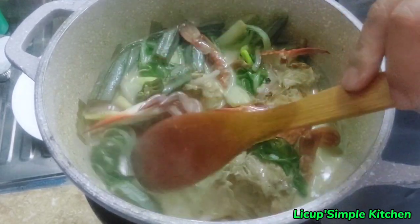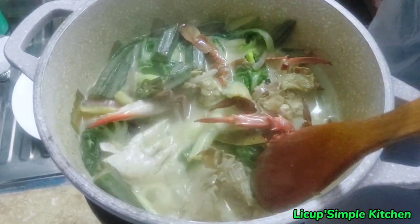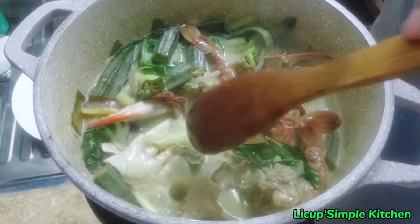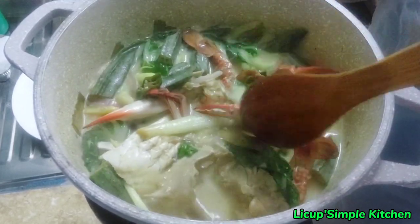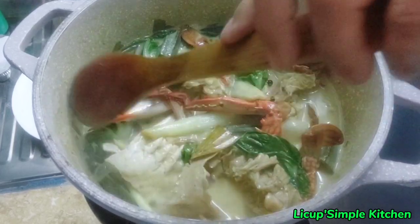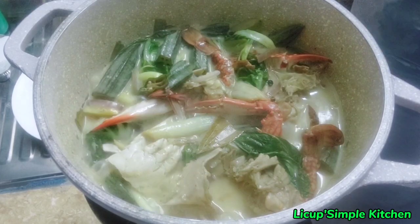So ayaman natin guys na maluto ng maigi. Actually yung krabs ay luto na sya. Pero yung stock ng pichay at saka yung okra, kailangan ko syang ilutuin kasi gata sya. So ayan guys, takpan muna natin ulit.